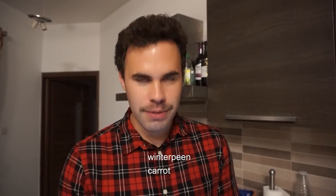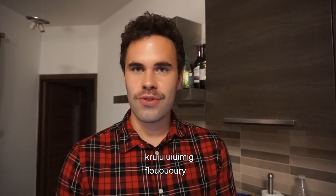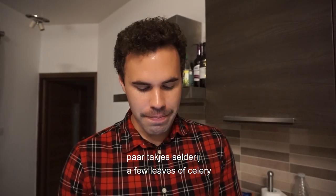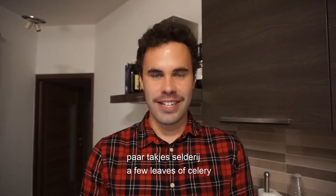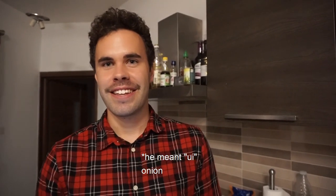Come on, you speak Dutch! One winter peen. One R-daple. Krumig. One ruckwurst. One larierbladge. And one we. We. We.